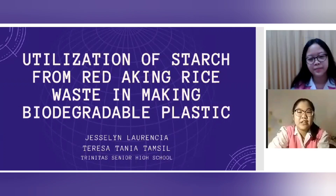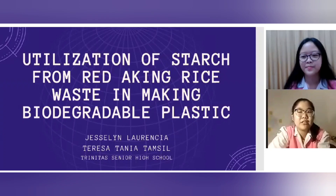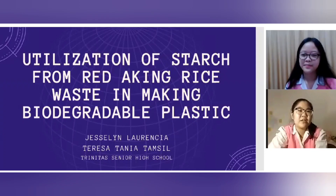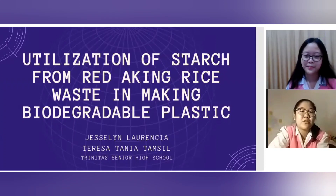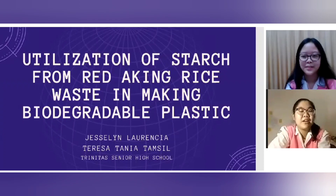Hello everyone, thank you for clicking this video. It's such an honor to be presenting our research results today. Before that, let me introduce myself and my partner. My name is Teresa Tanya Tamsil and my partner is Jesslyn Laurencia. We are from Tunita Senior High School, Bandung. In this presentation, we will be talking about our research with the title: Utilization of starch from red icing rice waste in making biodegradable plastic.